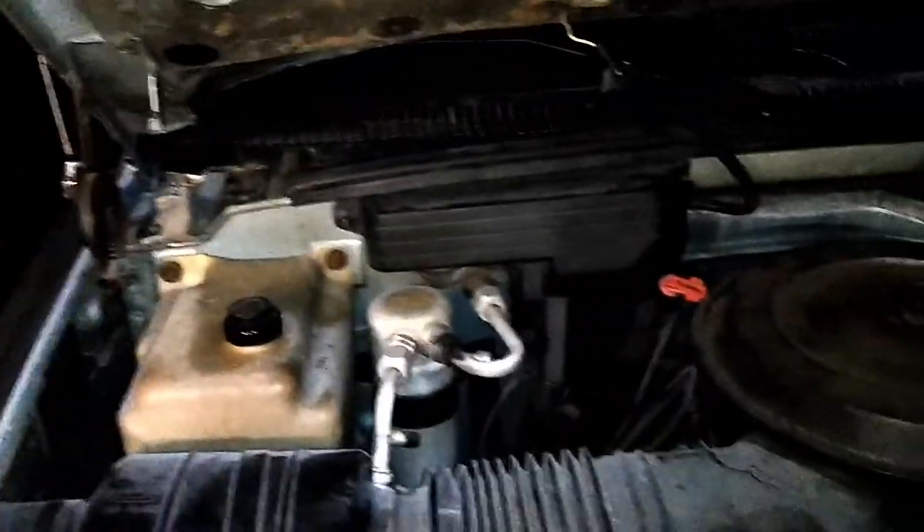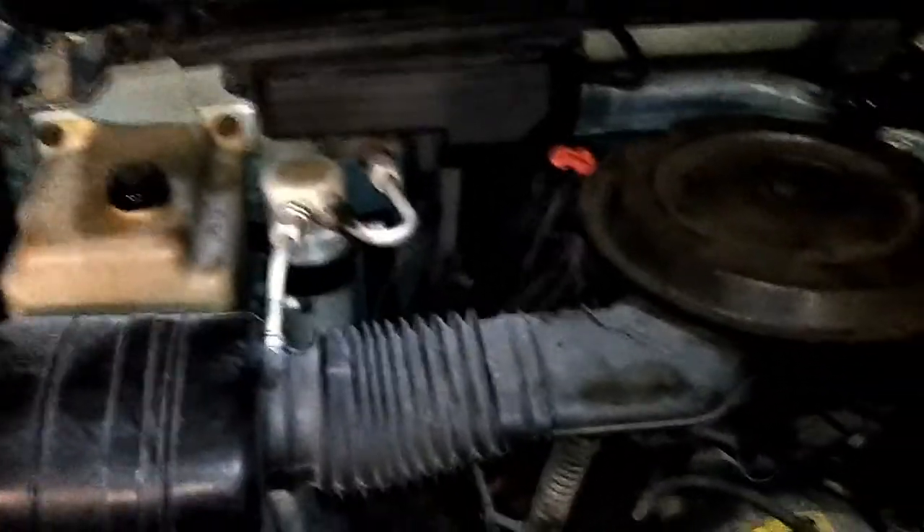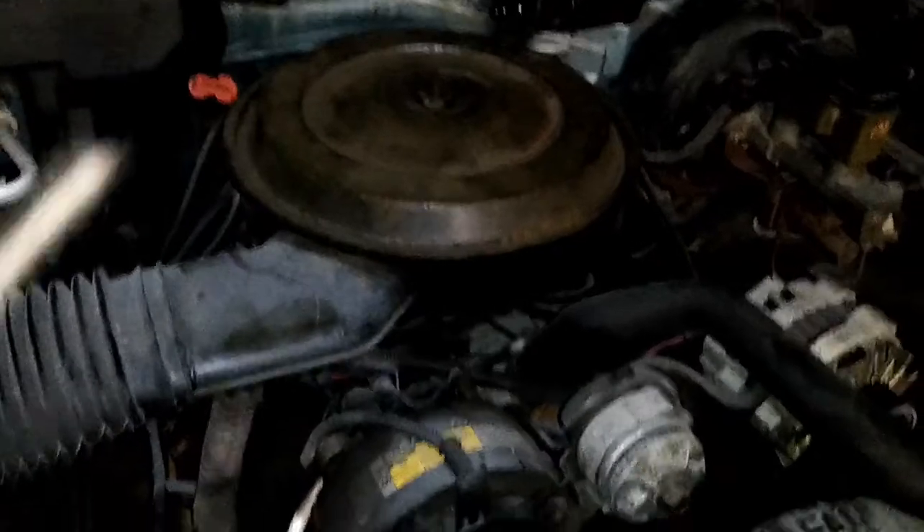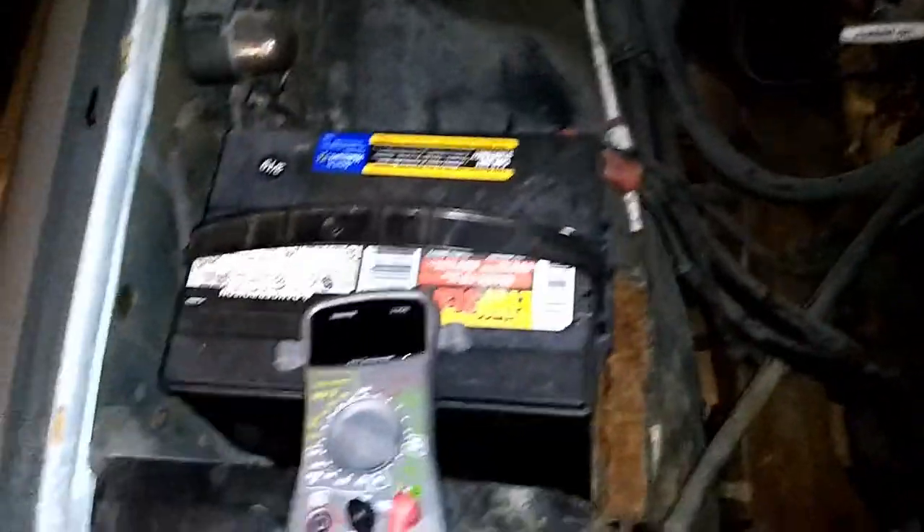Here's the deal. My wife told me to come out and lock the truck since we were done for the evening. I opened the door — no overhead lights. I put the key in the ignition — no lights on the dash, and the truck definitely doesn't start. So I'm thinking I have a battery issue. Time to investigate.